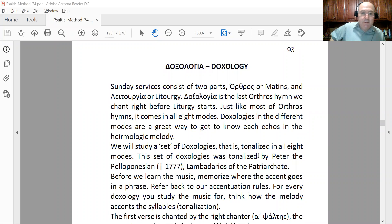Lesson 63 — today we start teaching the doxologies in all eight echoes. Before we do the music for each echo, you need to know how to read the doxology. In Byzantine music, music is tonalized. The composers took the text and created the music based on it, and because the Greek language is tonic — it has tonality — you need to understand where the accents fall so you can tonalize correctly.